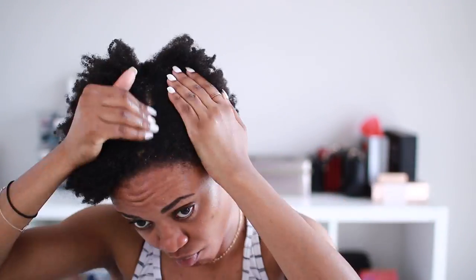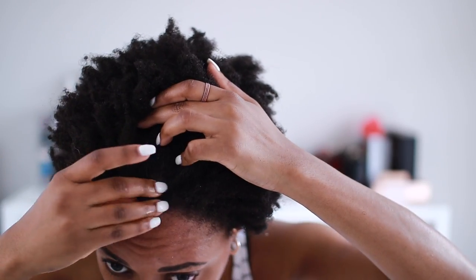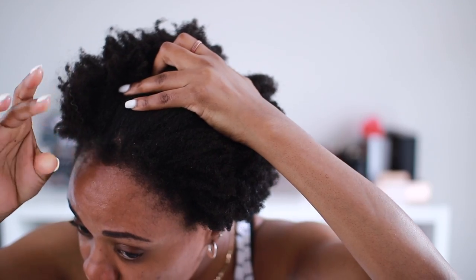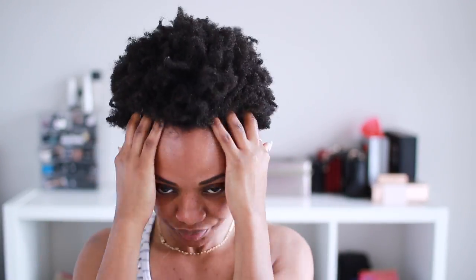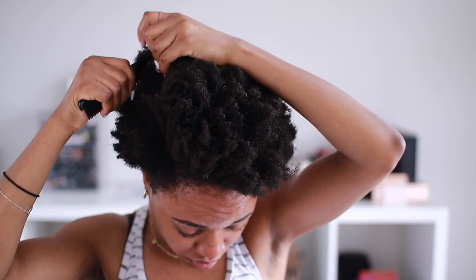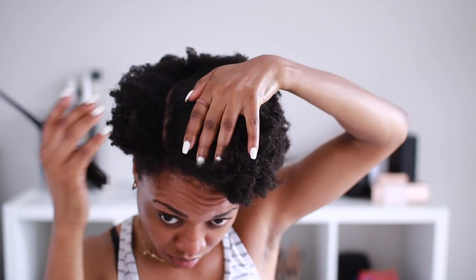I'm going to follow up with the Innate Life scalp treatment, because my hair was kind of dirty at that point — it's going to help me moisturize and take care of my scalp at the same time. I don't know if you guys remember, last year I was dealing with a few bald spots, and this was kind of like a little progress report. My bald spot was growing in, so I was really happy about that.